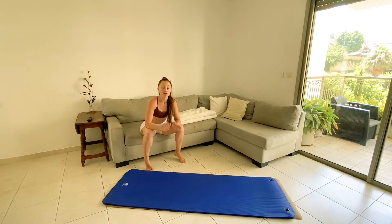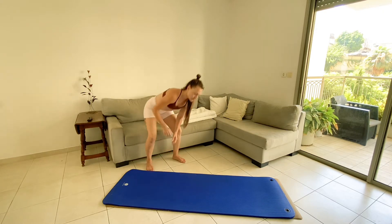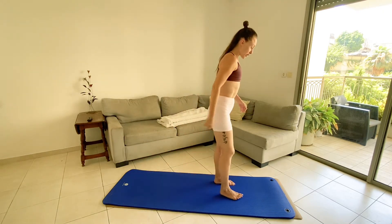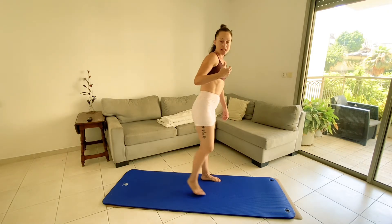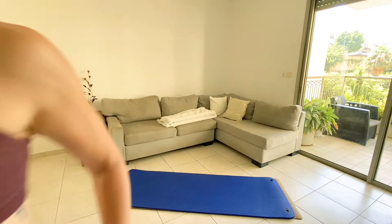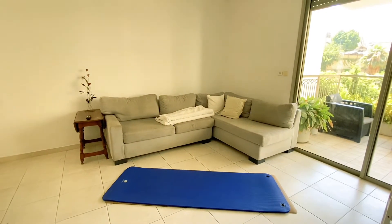We're gonna do three rounds of the following three exercises, so I want you to join me as I explain it so that you're actually warming up and you understand the modifications as we go through the very initial phase of the workout. So you're gonna stand up and we're gonna go for alternating lunges.